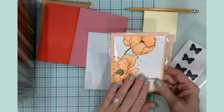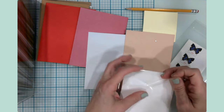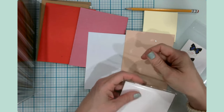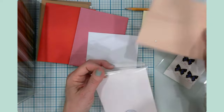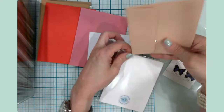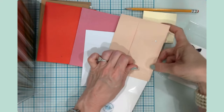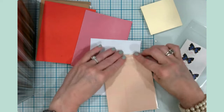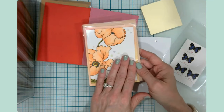I keep my cards in these A2-sized plastic sleeves. You can buy these plastic sleeves at Amazon, Walmart — I think near the jewelry section — or Michael's. I tend to just buy a package when I go to Michael's. As soon as I get my card made, I put it into the packaging, slide in an envelope, then pull the little tape off and seal it. So this is a complete card ready to go — the only thing it's missing is a stamp.